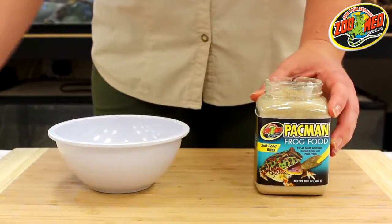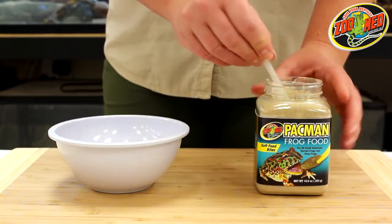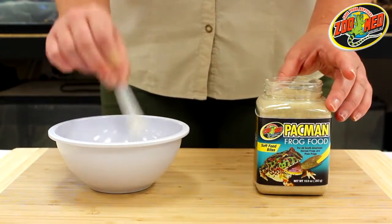Start by using the included spoon to scoop the food out of the container and place it into a small, clean dish.